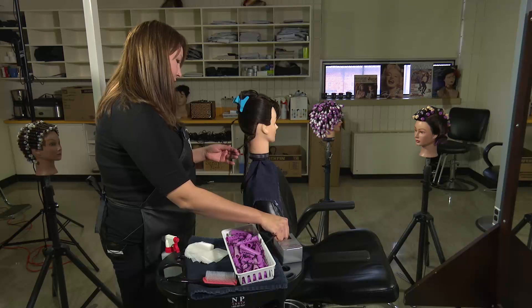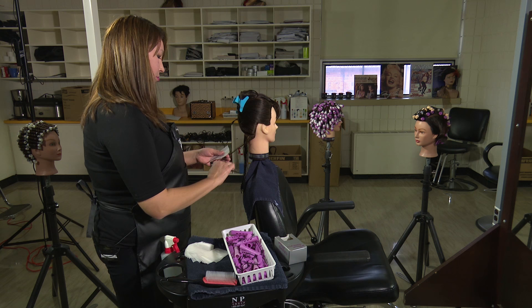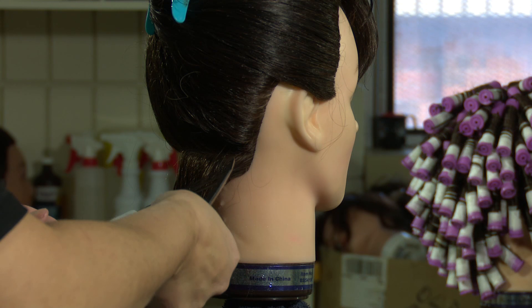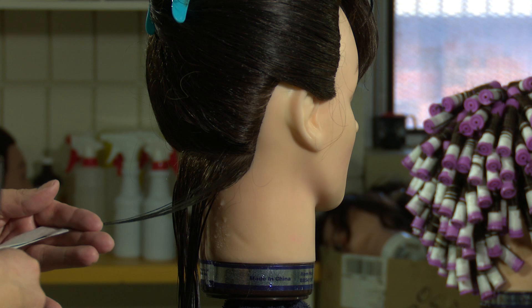To keep tension on it you should keep it wet and comb it so it's not loose. Then you're going to make a bookend the long way and put it on the hair. Pull it all the way down and wet it.